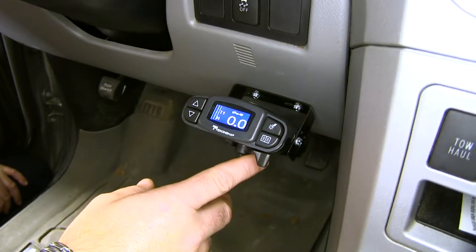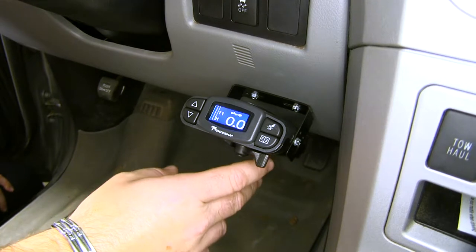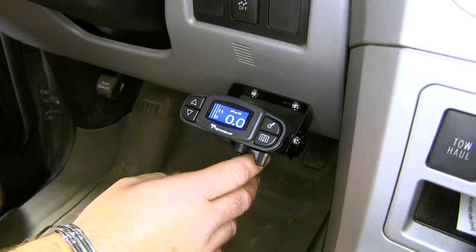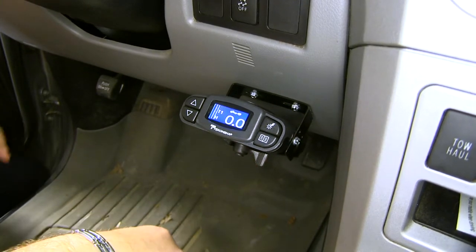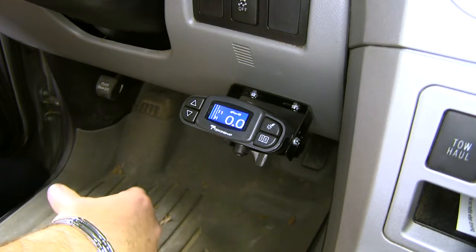This is what our brake controller looks like when it's installed. This is going to allow you to apply the brakes on your trailer while it's being towed, in turn saving the brakes on your truck so it doesn't have to stop the trailer. The trailer is going to be able to slow itself down.